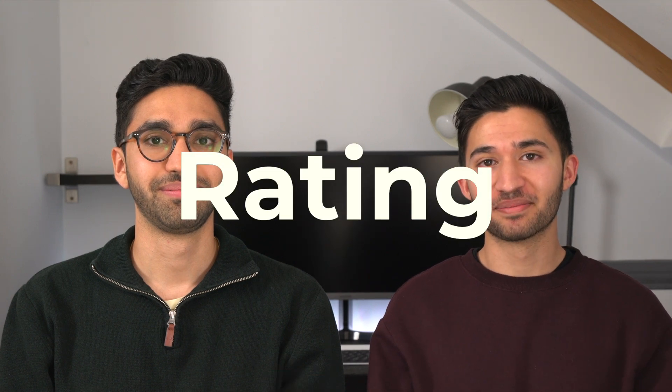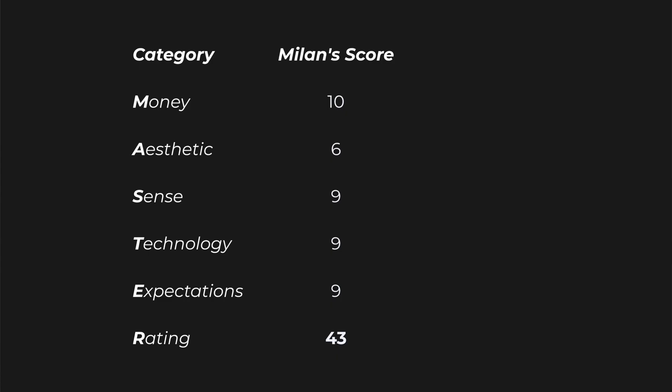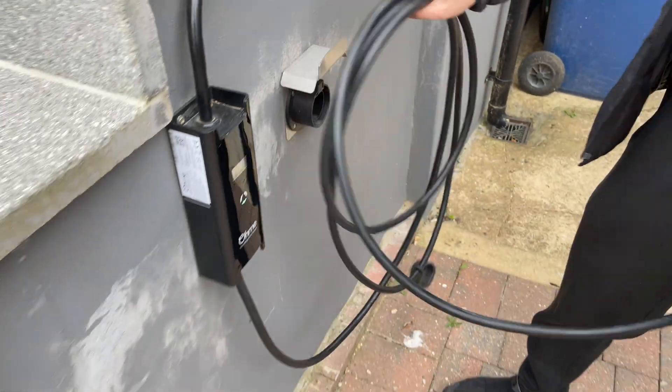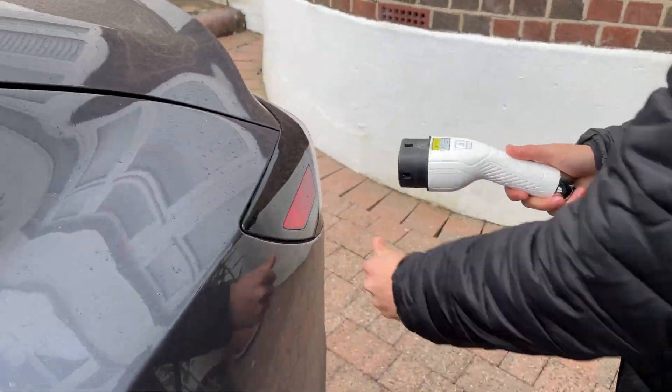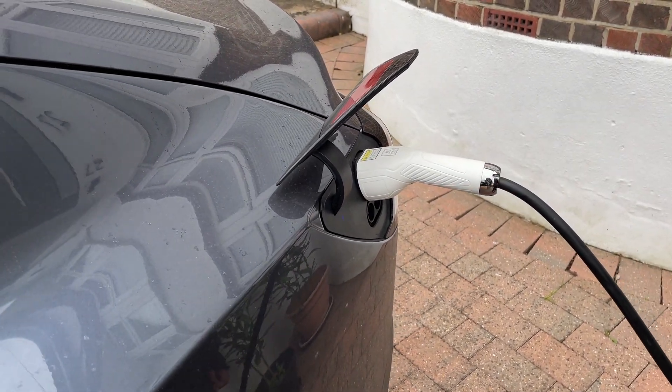And that brings us to our final rating. Overall, I gave it a Master Rating of 43 out of 50, and I gave it a 44 out of 50, giving us a final Master Rating of 87 out of 100. At this price point I really don't see why you'd go for any other charger — it's just got all the features you need, it works really well most of the time, and I can't imagine any of the other chargers having this integration at this price point. It doesn't work perfectly all the time, but for what you get, you can't go wrong.